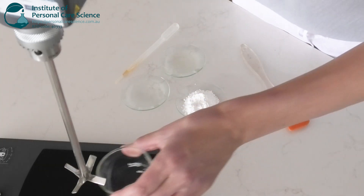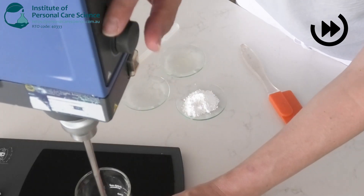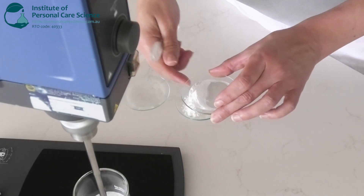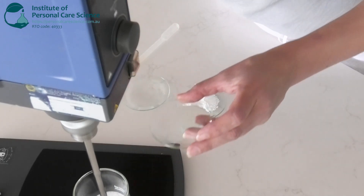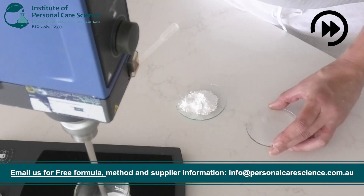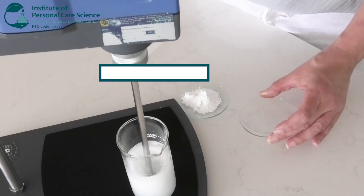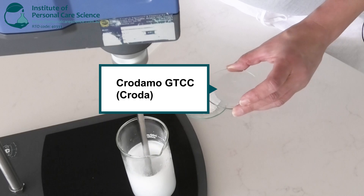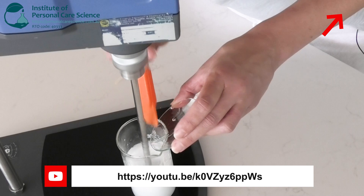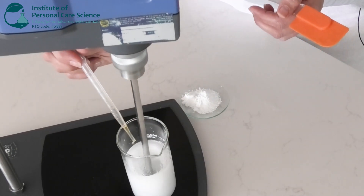I'll pop that on the mixer and then add the lipid phase. For the lipid phase, I'm using cucumber seed oil for its soothing and calming properties, along with some Capric Triglycerides to provide a light, non-greasy feel on the lips. Then some mixed tocopherols to protect my plant oils from oxidation.